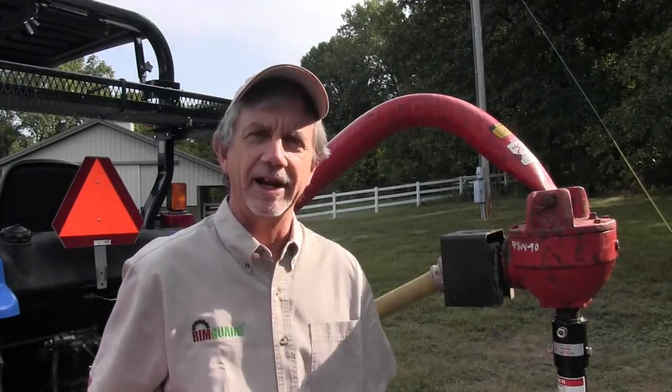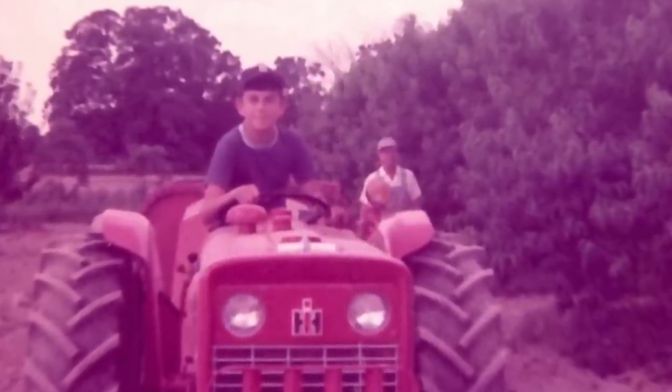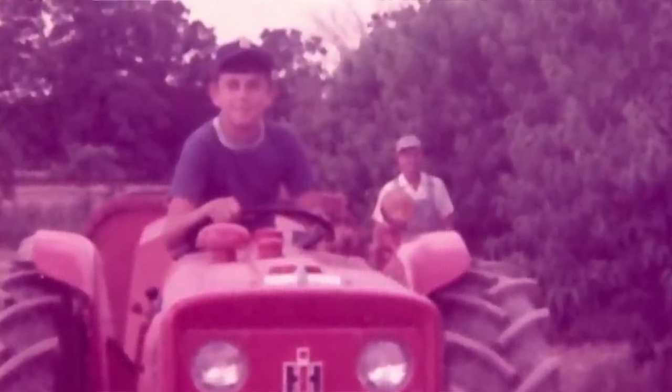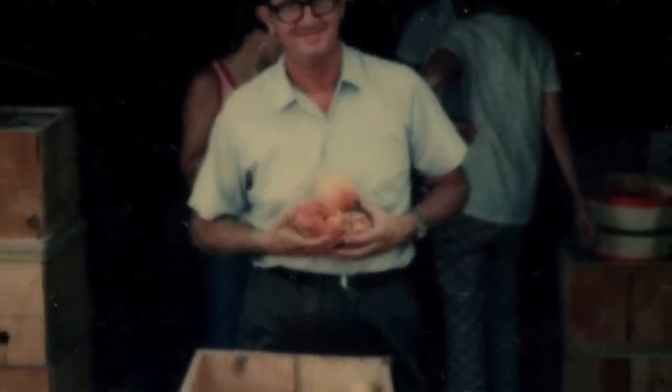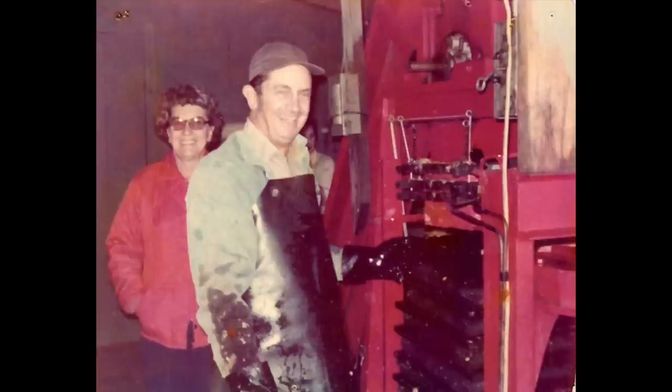I grew up on a farm. We had an apple orchard. My dad replaced trees every few years and he always dug all the holes by hand — or I say he did. He actually had a couple of hired guys that did that. He didn't actually dig the holes.